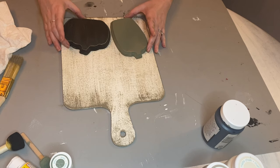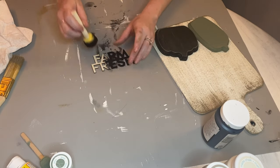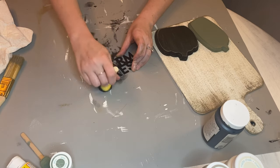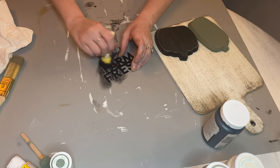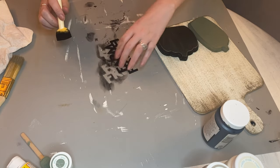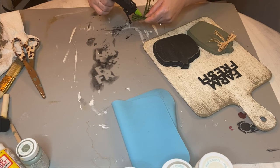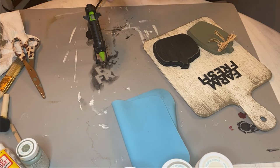These are both of Dollar Tree's new fall cutouts, and these farm fresh words right here — that is also one of their new items right now. This should be out on your shelves right now at your local Dollar Tree, and if it's not, hopefully it will be coming soon because it definitely took mine a little while to get there. I really do like those letters and we're gonna jazz them up a bit later.